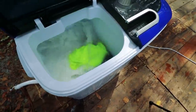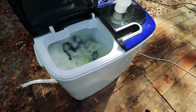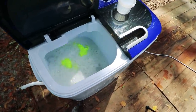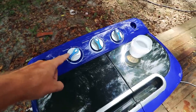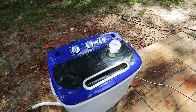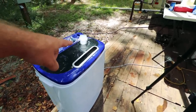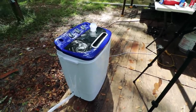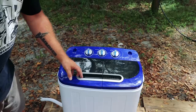It absolutely washes clothes like you would not believe — look how dirty the water already is. It is a very efficient, very effective washing machine and it flat out cleans clothes better than any normal washing machine, it's incredible. The timer goes three, six, nine, twelve, fifteen — a 15-minute wash cycle is probably going to be fine for any load of laundry. As for stability, this thing is all plastic except for the actual spin insert, but it's not shaking around at all — it's pretty much staying still.